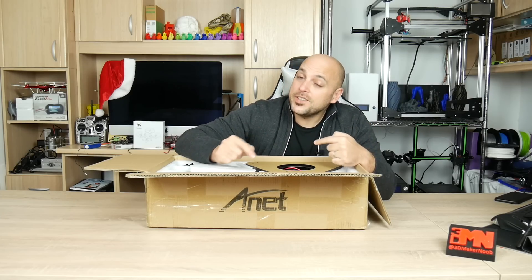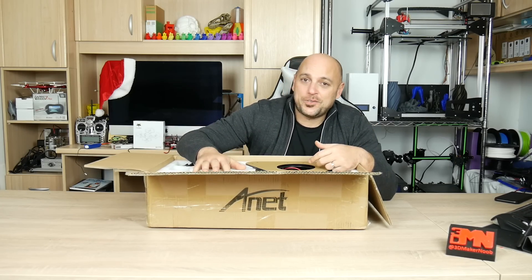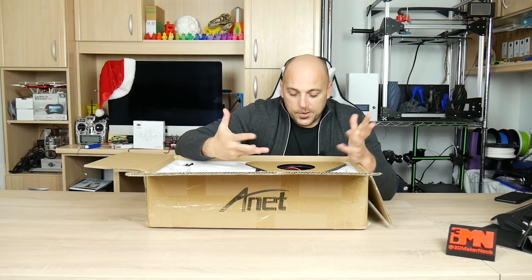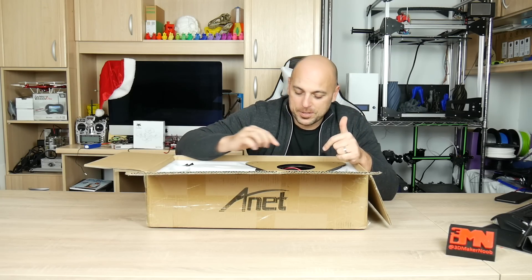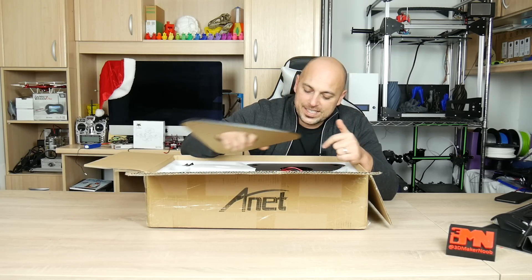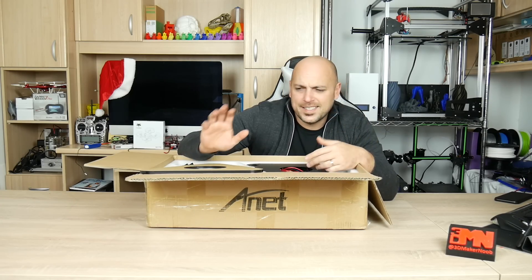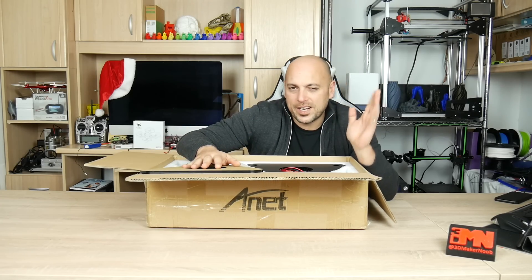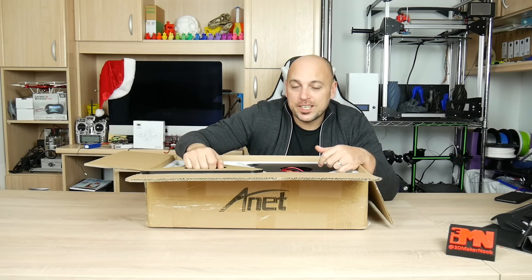I have a very special place in my heart for Delta 3D printers and I'm willing to give any Delta 3D printer a shot. While I'm not too keen on ANETS, I'm very curious as to how it will work — I can already see it uses the same board as the A8, the A6, the E10. I'm going to unbox this, put it together, run a few test prints, and tell you guys what I think.